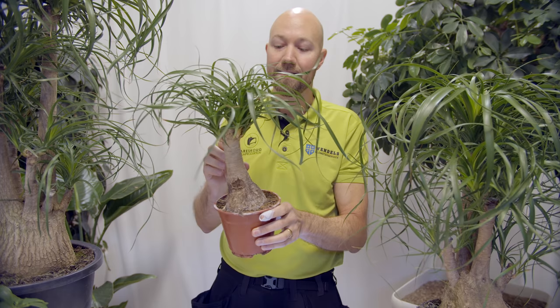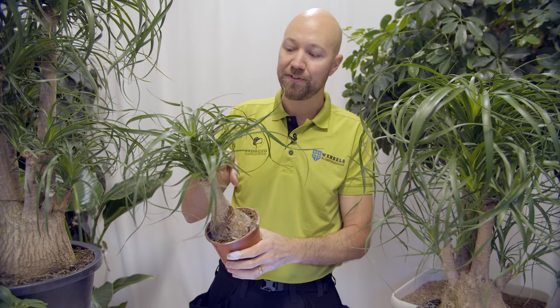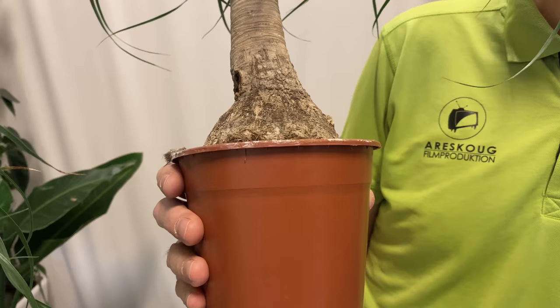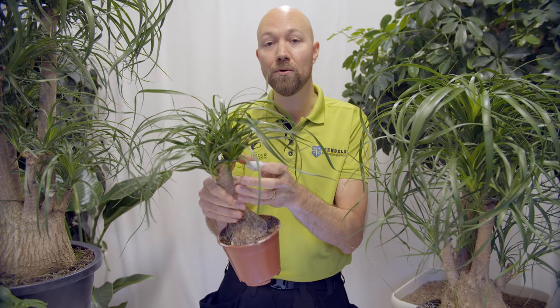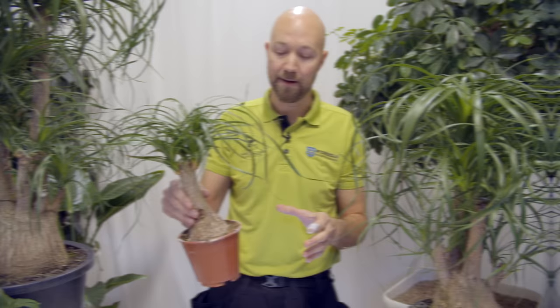This also depends on where you want to place it in your home — if you want to have it on a windowsill, buy a specimen that is the right size for your window. Also make sure to look at the different stems. Choose the plant that has the most amount of shoots coming out from the trunk or base, because that will give you the highest chance of getting a dense and nice crown on your Beaucarnea.